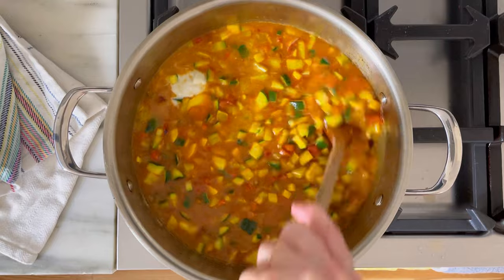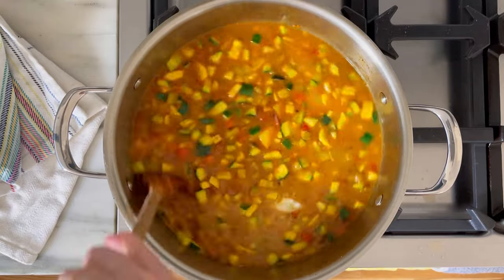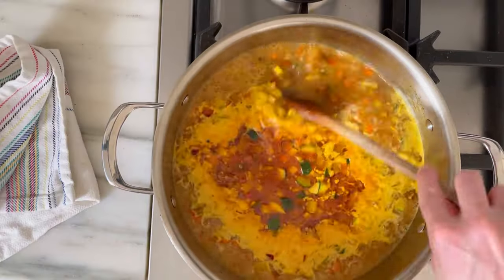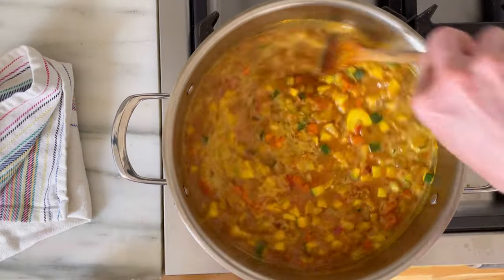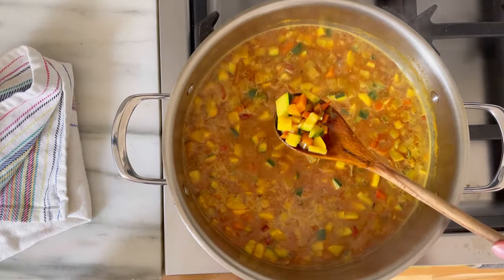Since these are summer vegetables and fairly quick cooking, this part's going to go much faster than normal soup, which usually simmers for hours. This is going to be done in just five to ten minutes. Really, you just want the squash to be nice and soft.